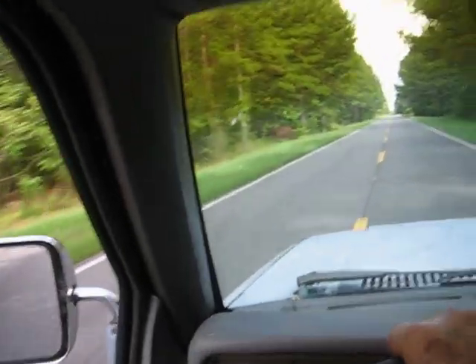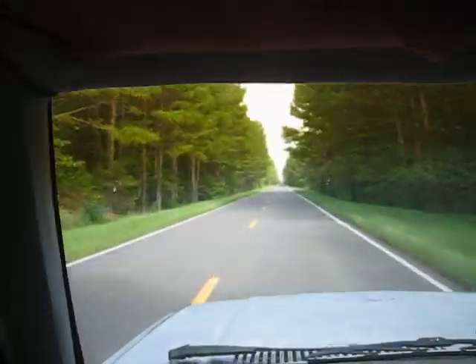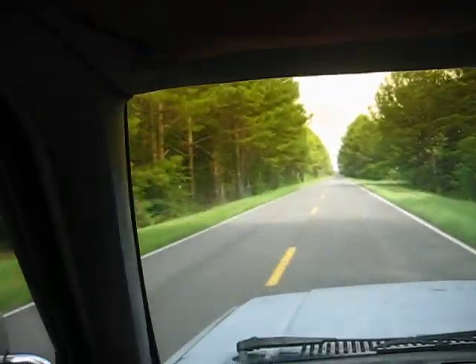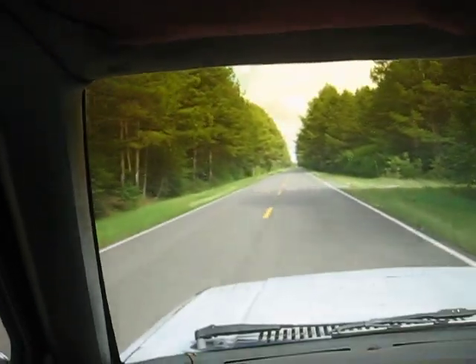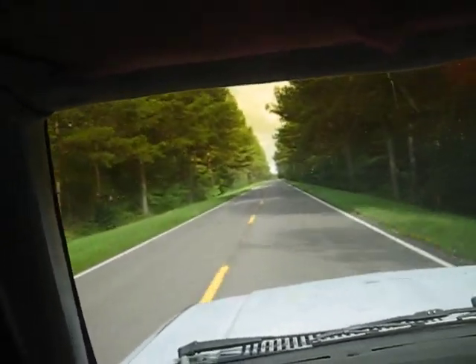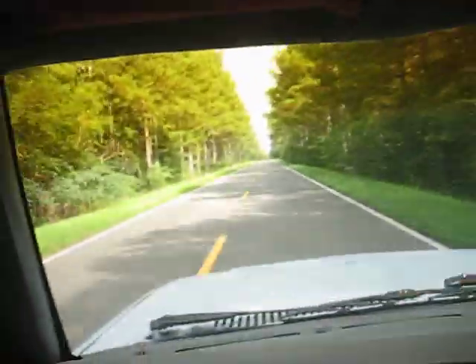Truck's running good. I've driven about five miles and it seems to be doing good. I'm gonna get up here and hold it down just a little bit and see kind of how it'll react.